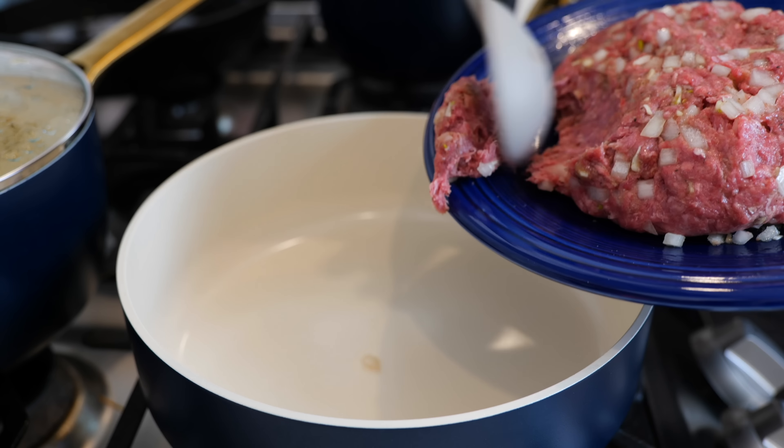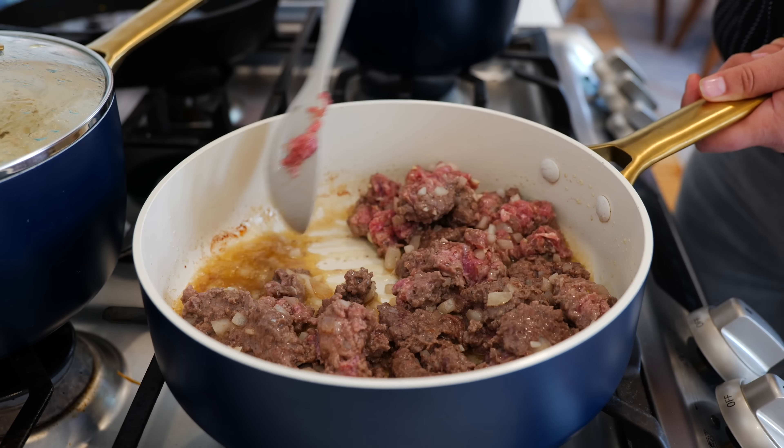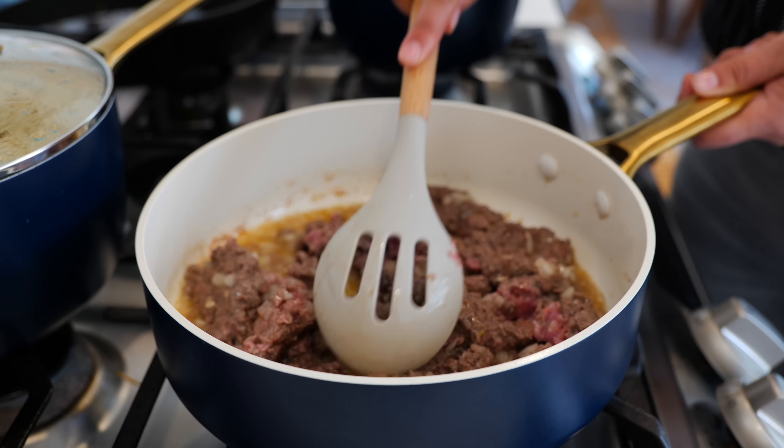To your ground beef you want to add one teaspoon of black pepper, one teaspoon of salt, one teaspoon of garlic powder, one tablespoon of oil, half a chopped onion, two minced garlic cloves, and combine all your ingredients. Once you're done combining, go ahead and let this set for about 10 minutes so that all those seasonings and flavors can penetrate the beef right before we cook it.